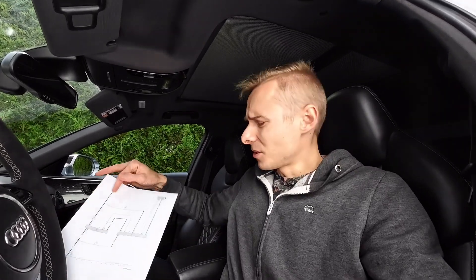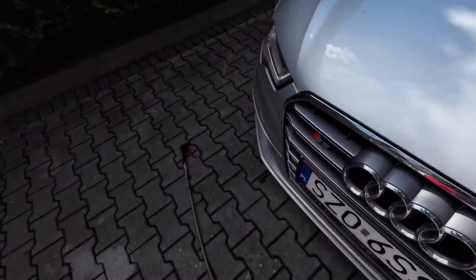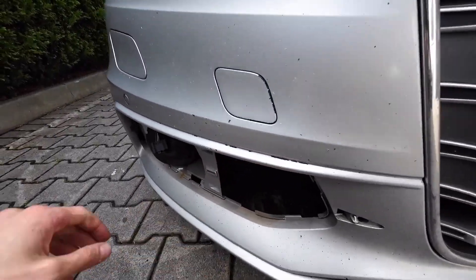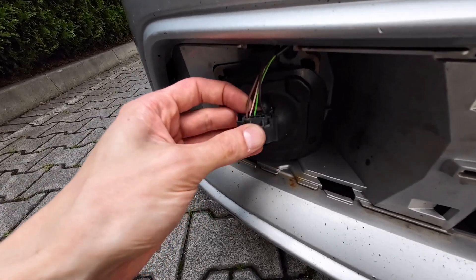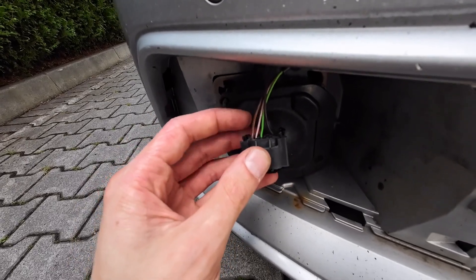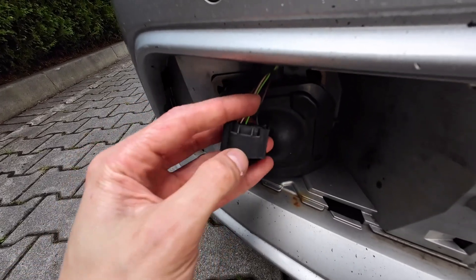The fuse was okay, so it starts to get interesting. I thought maybe there's a wiring issue and I should check power. I removed the two covers — left and right — you just grab and pull. The connectors are disconnected: the slave side has four wires, and the driver's side master unit has six wires. The two bright ones — pink and green — are CAN bus connections, brown is ground, and black with red stripe is positive 12 volts.